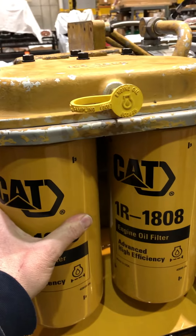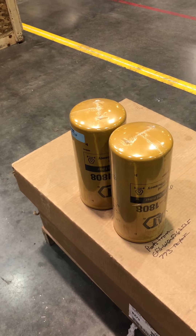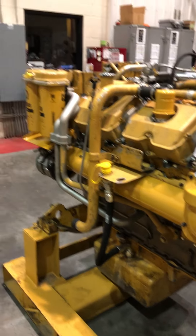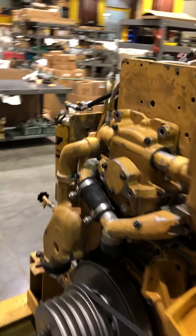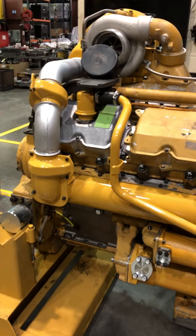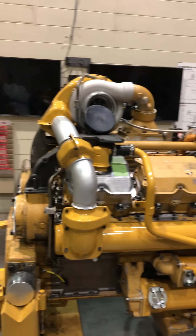This engine is going to be put on the dyno for three hours before they paint it. These oil filters will be cut open and examined, and the oil will be sent off for testing to make sure everything looks alright. Here's the first set of oil filters to go back on — those will be cut open and destroyed after its dyno run. They run them for 15 minutes at low power, then I think 30 minutes at medium RPM and medium load, and then three hours at full load, full RPM, just to make sure nothing's going to come apart.